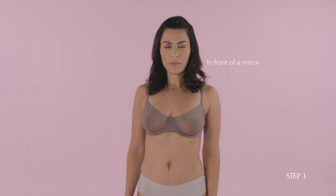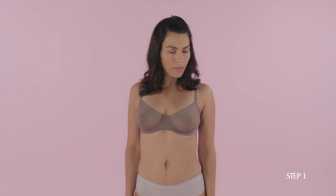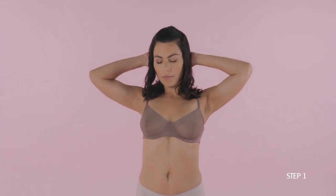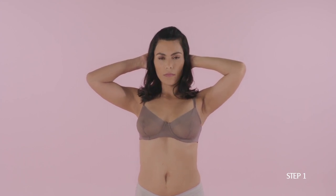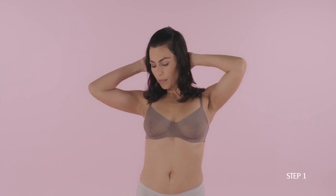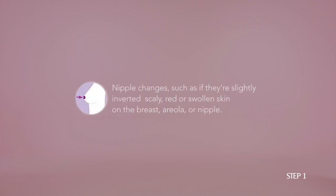Visually check your breasts, first with your arms relaxed at your sides and then with both raised above or behind your head. Confirm that your breasts are their usual size, shape, and color without visible symptoms such as unexplained breast shrinkage (especially one-sided), new asymmetry between the breasts, nipple changes such as if they're slightly inverted, scaly, red or swollen skin on the breasts, areola or nipple, or change in skin texture or enlarged pores on the breasts like the skin on an orange.